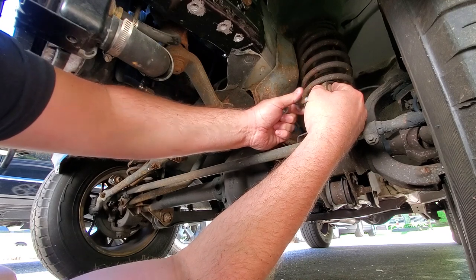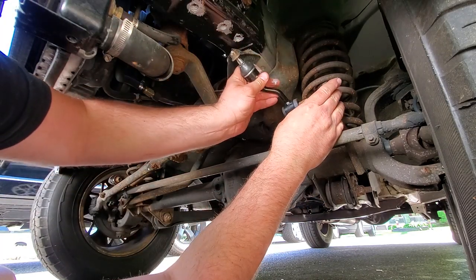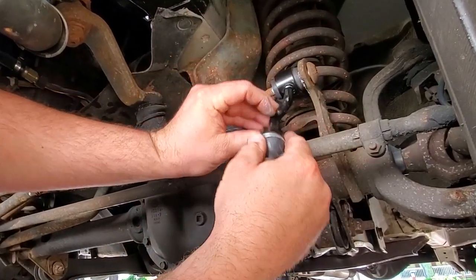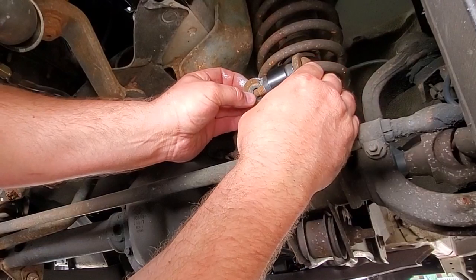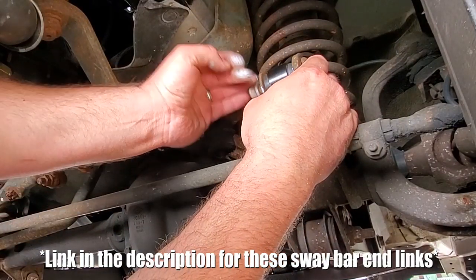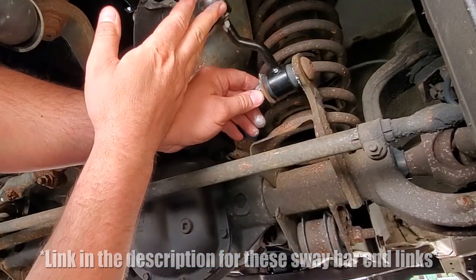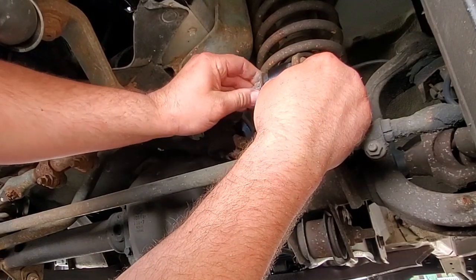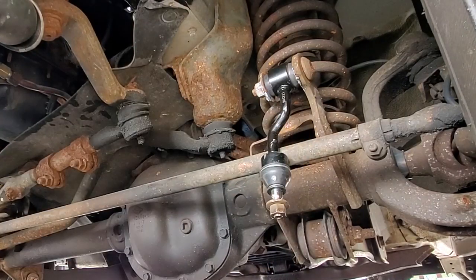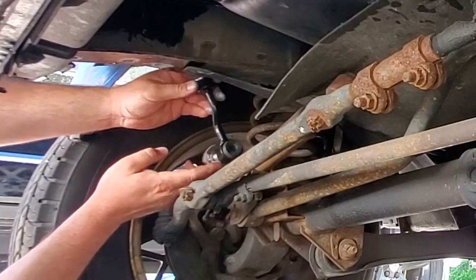I'm going to put on new end links — they kick inward, that's the proper way to install them. I got these on Amazon, they're really cheap and had great reviews, all five stars, so I went with it. Perfect size, they are an exact replacement. Hand tight, then put on the next one — same thing for this side, they kick inwards towards the vehicle.